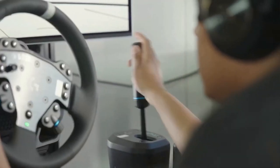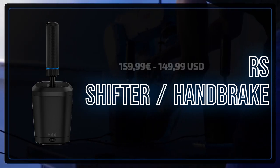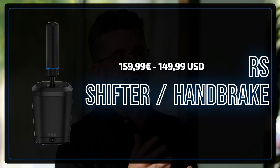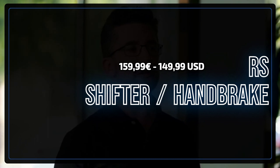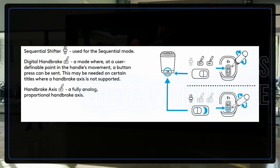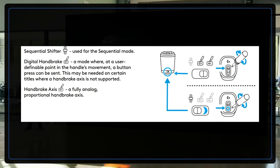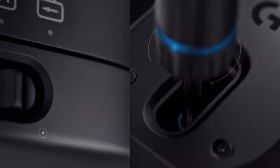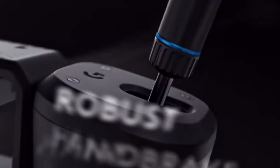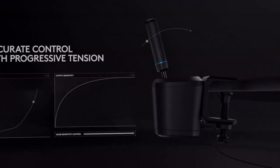Last but not least is the RS shifter and handbrake — without doubt the piece of hardware I anticipated the most. For €159.99 you can add a sequential shifter or handbrake to your setup. The price is in line with the competition and is priced relatively well. The hardware can operate in 3 modes: a sequential shifter, a digital handbrake where you bind the movement to an input key, and an analog function where it operates more as a slider. You have the possibility to attach two RS shifter handbrakes via the G Pro to play on both PC or console.